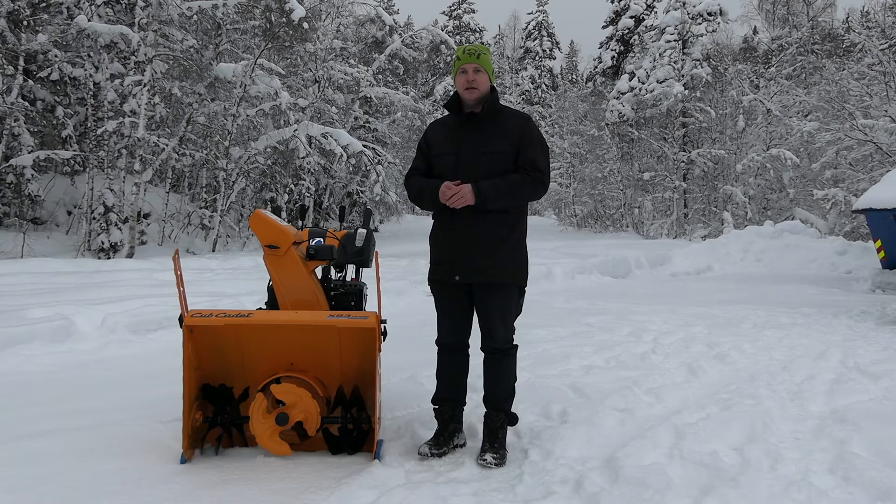Hello guys, I'm standing here with the Cub Cadet XS3-76SWI machine. This is a three-stage snowblower from Cub Cadet.